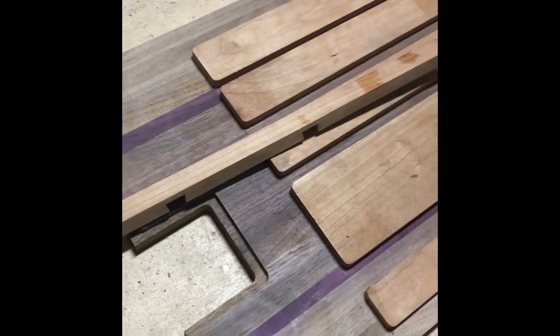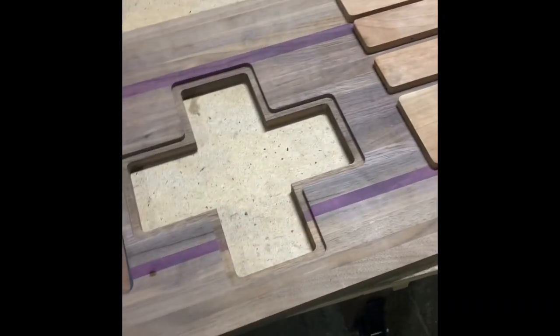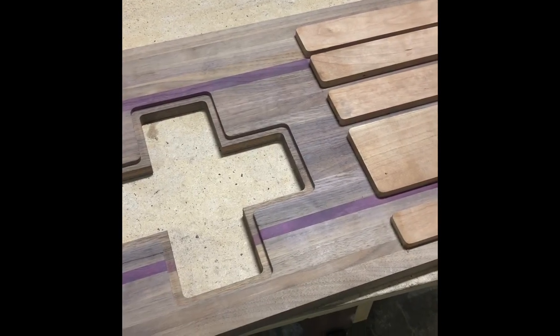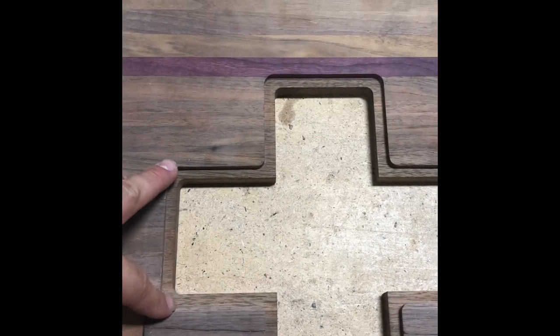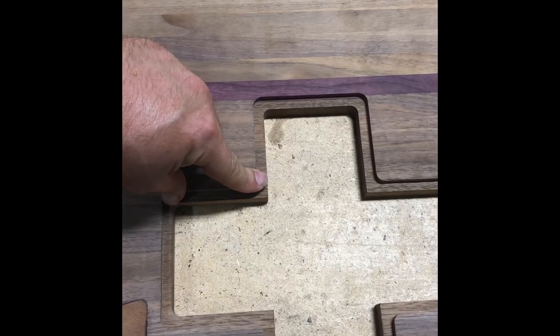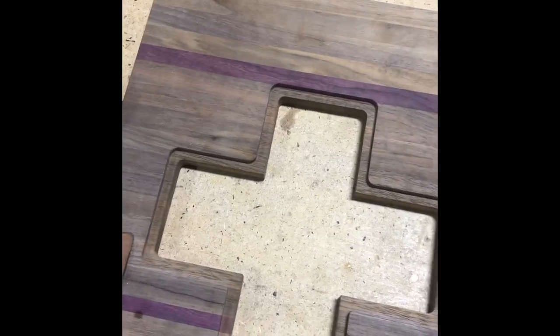Yeah, that's going to be the next step in the project. I have to dado these again — they're going to be attached with dados going all the way across. Granted, it's not consistent with the rest of the look. Normally what you'd do is you could miter these at 45 degrees and tape and glue them together, but that doesn't work because the distances are not the same, and that would be a nightmare trying to use the tape technique.